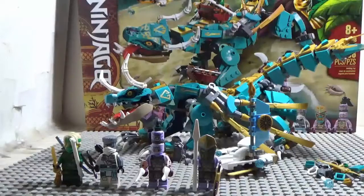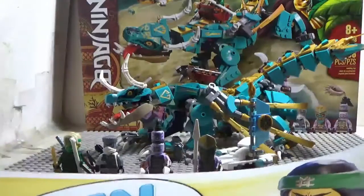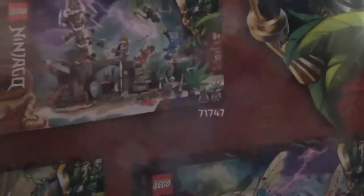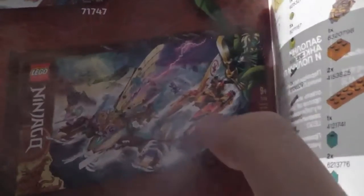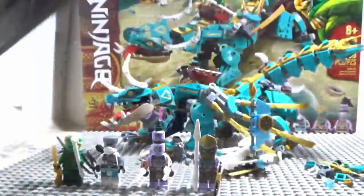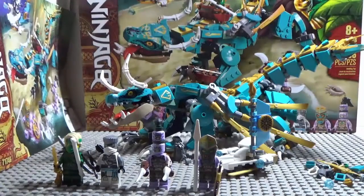Let's go over the instructions, which are pretty big — same size as the box. Inside there are advertisements for all the other sets including this one, but I'm probably not going to review that one because I don't think it's worth buying.